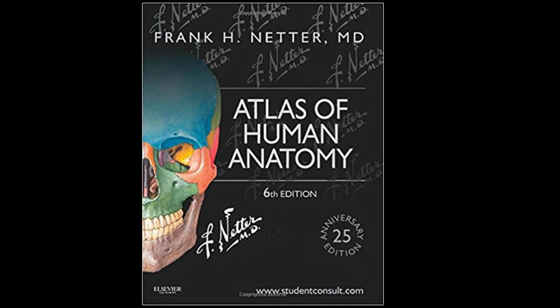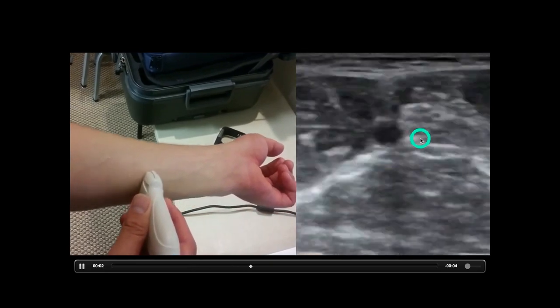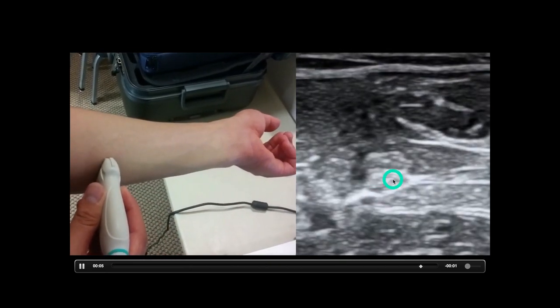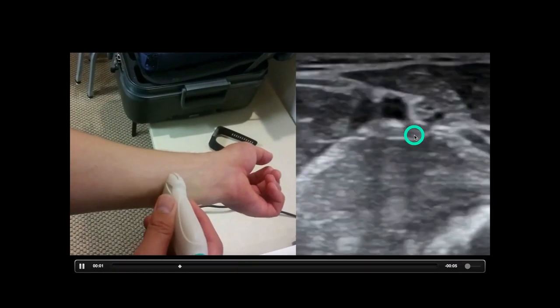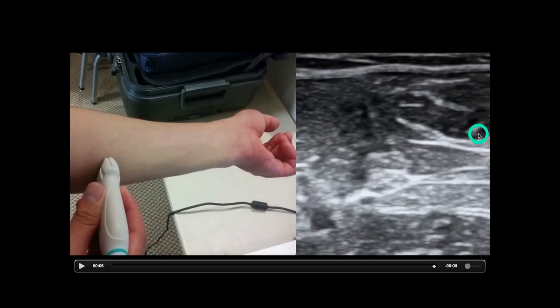Knowing your anatomy is also super important. Especially in the extremities, as you move further up — say you're doing an ulnar nerve block — the nerve stays as a structure and actually gets bigger, whereas the tendon will turn into muscle. Here is the transducer looking at the ulnar nerve right here, and right here is the tendon of the flexor carpi ulnaris. You can see the nerve stays as that same honeycomb structure while the tendon starts to disappear into the muscle. That's a big way of telling the difference.